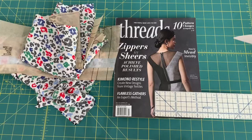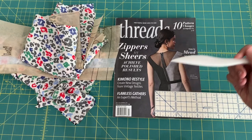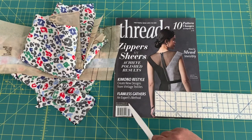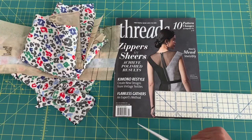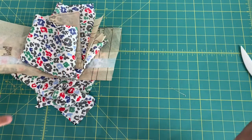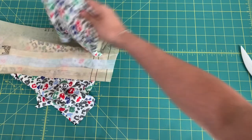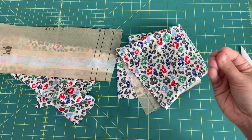I just got this copy of Threads magazine, which has an article called 'Flawless Gathers' by Susan Kayley. I'm going to follow her method — some things I was already doing, but she adds extra detail that I really appreciate. Gathers aren't supposed to be super neat, but if you take the time they can look perfectly messy.